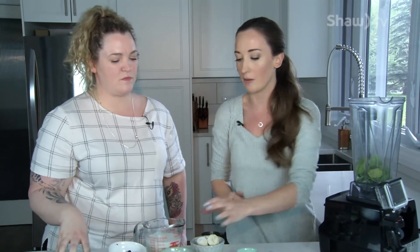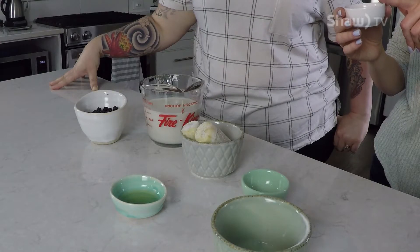Next is protein. I'm going to use a collagen protein powder — I'm a big fan of collagen protein. It's very digestible and good for hair, skin, and nails. I like to see about 20 grams of protein in a breakfast smoothie.